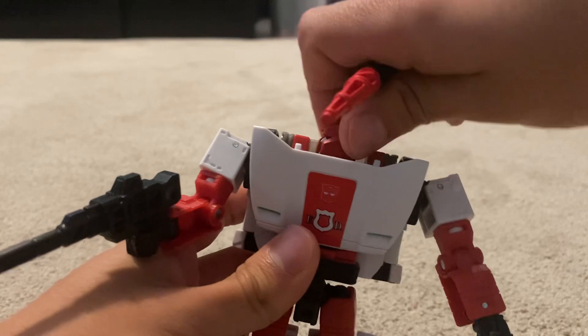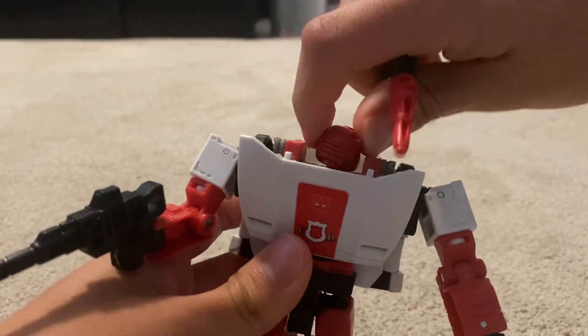And if we take this thing off, the head can move 160 degrees.